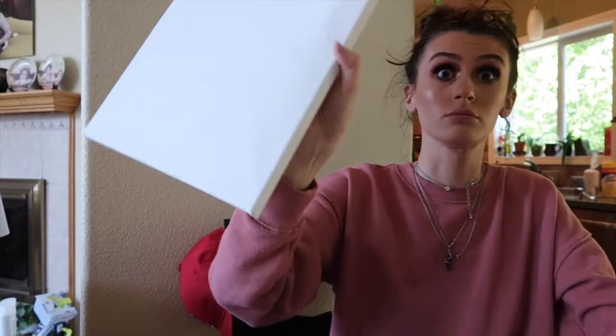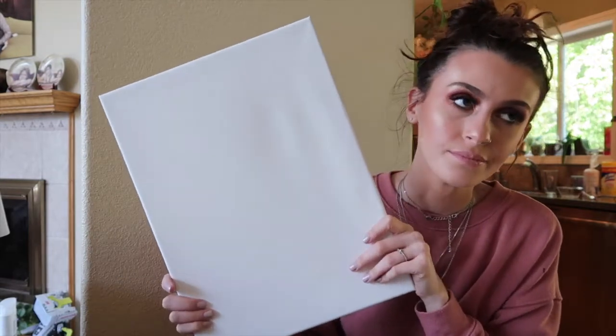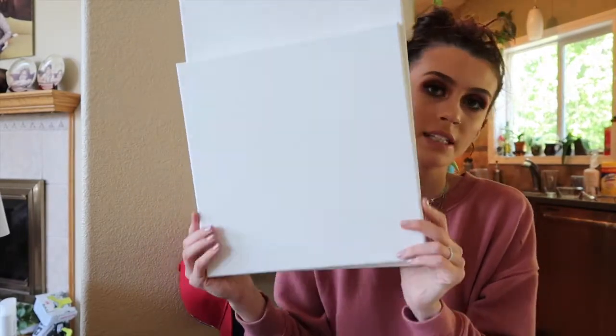Here's one canvas — it's the same size as that one — and then this one, which is a little bit bigger but not a whole lot. I know for one of them I want to do white with turquoise down the middle, and I think I'm just going to go for another beachy look with the second one. We're just going to start mixing up the colors.